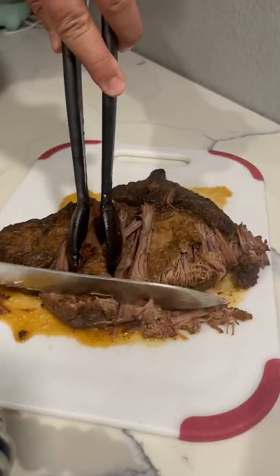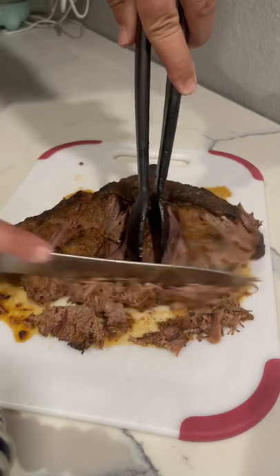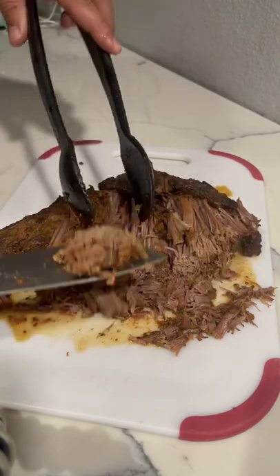Gorgeous. Get juicy. Just falls off — the meat just falls off.